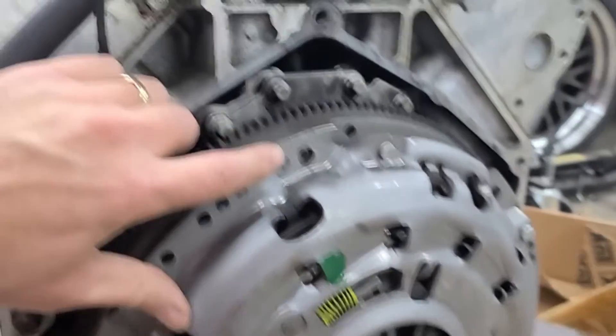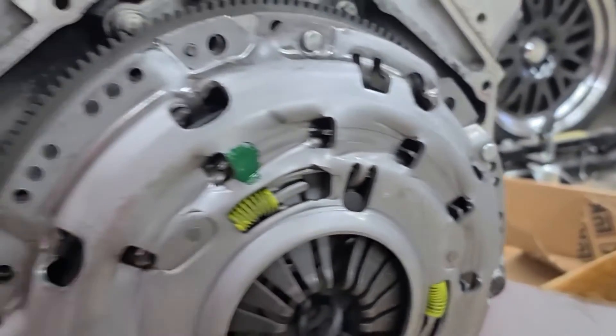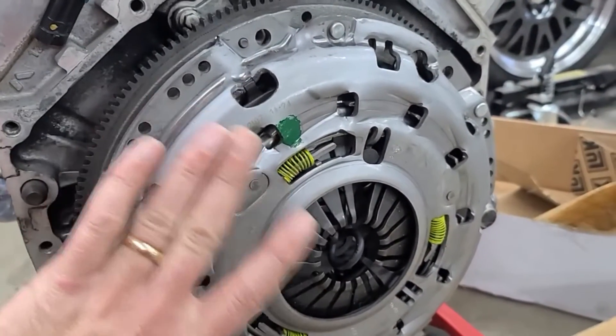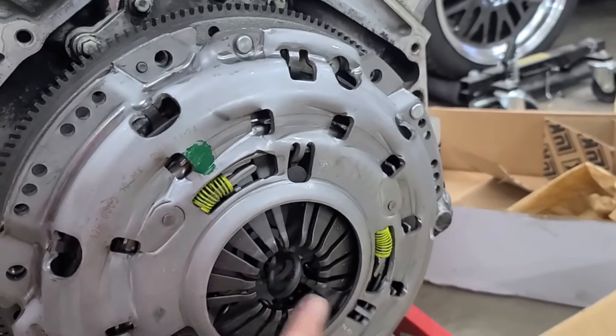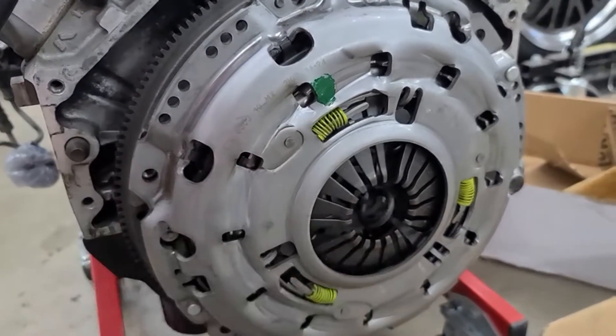I'm going to show you these little pins. There's one up on top, there's one down here, and there's one over here. What these are going to do is keep the pressure plate clocked correctly and centered on that flywheel and have the clutch disc centered up in the middle of it. Now we can go ahead and put our bolts in and lock it in there.